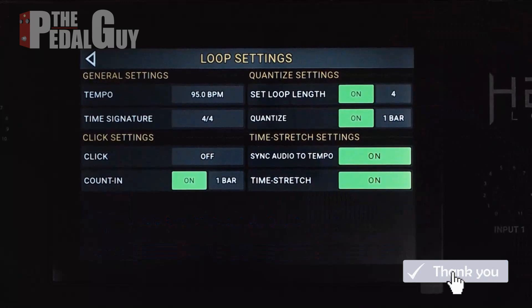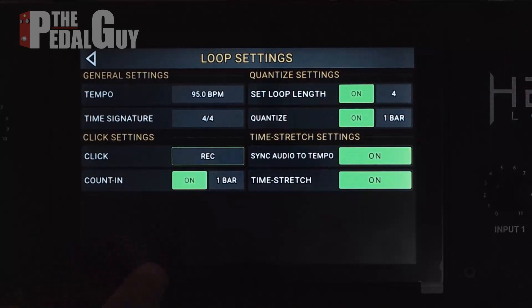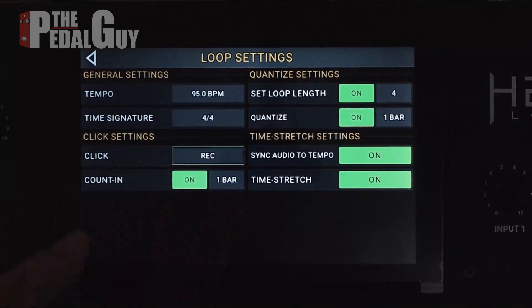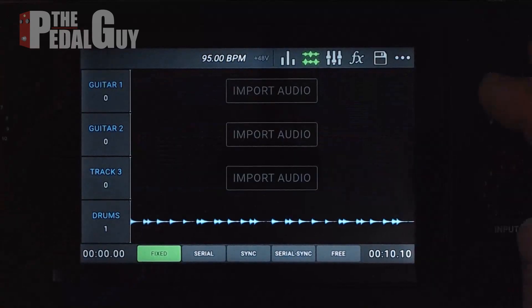There it is. One other thing we also want to do is go to loop settings and turn on a click — those three dots, go to Loops, you want to turn on Click. We're going to set it for record, but you could do it for record and play if you want. We also want to make sure we're set to one bar as a count-in, but you can have up to four if you'd like.